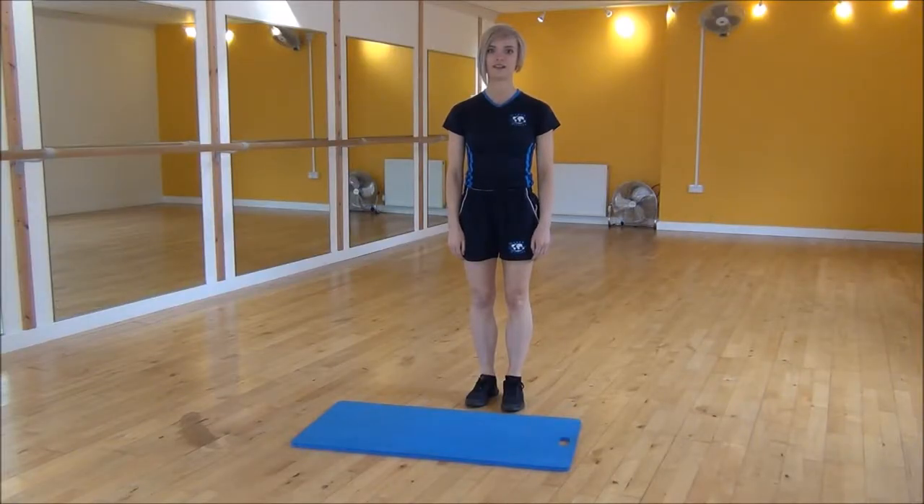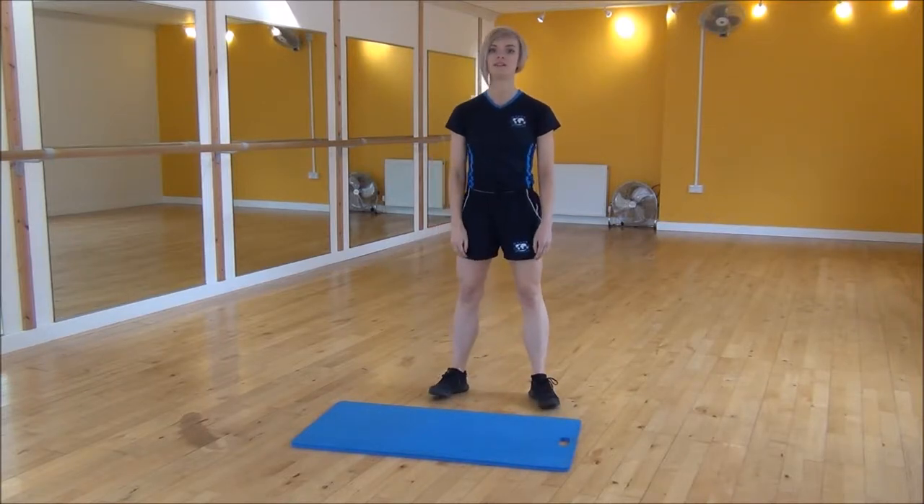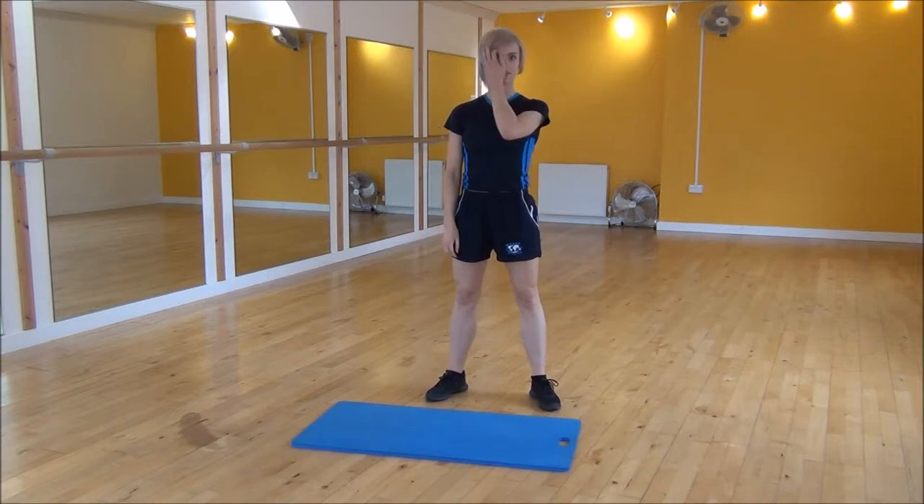Okay everyone, the next exercise today is a rock and squat. You're going to start with your legs hip width apart, turn your feet slightly out to the side. Put your arms out and place your weight onto your heels.